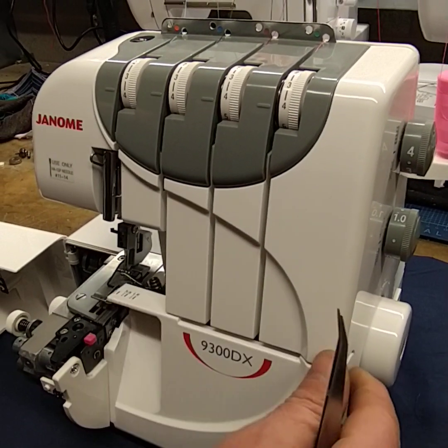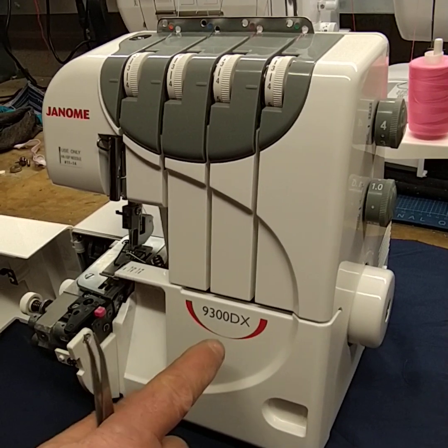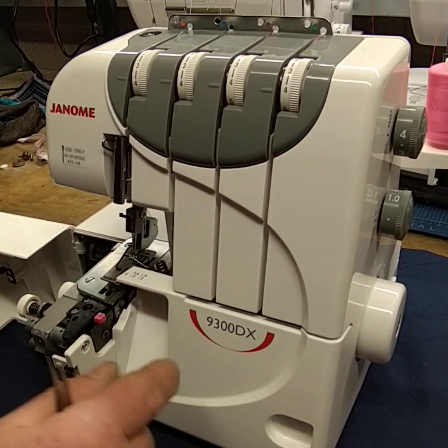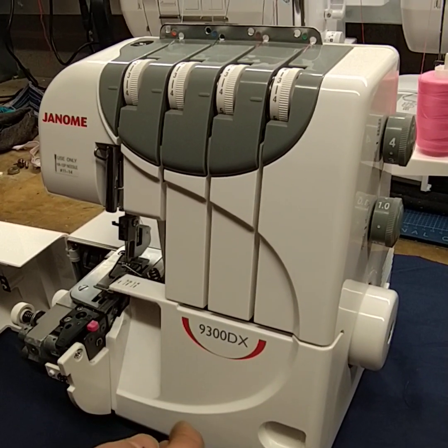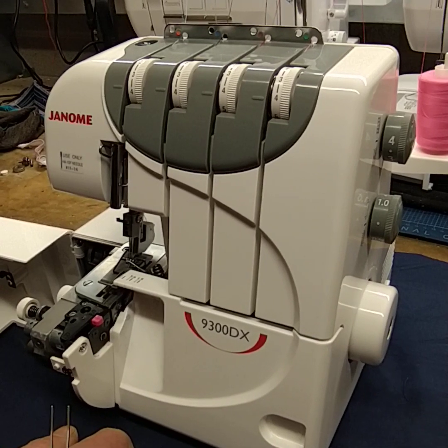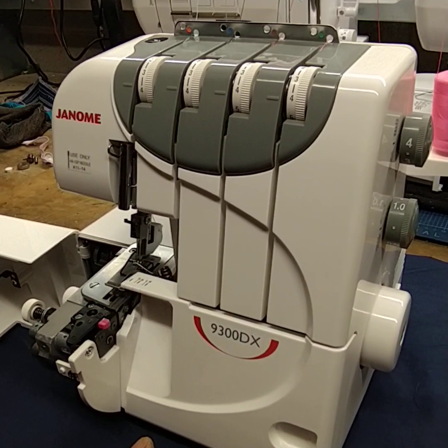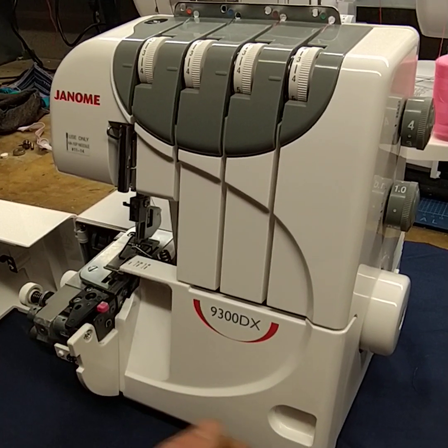Here we have the Janome 9300 DX. There are lots of versions of this, including the 9200. The threading process is very similar with the 9300, the 9200, and also the 8002 which has the button tension units, but the threading process is very similar.